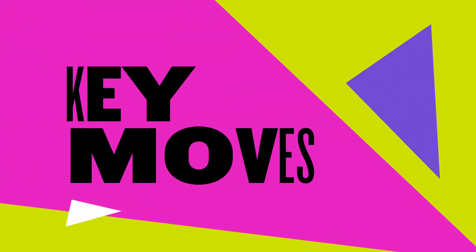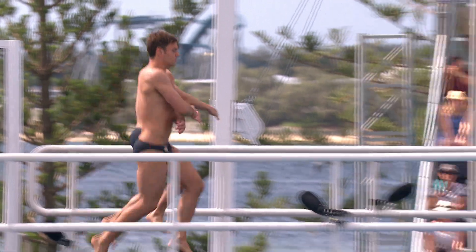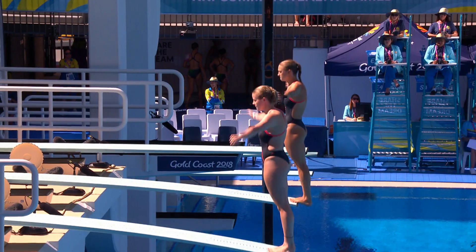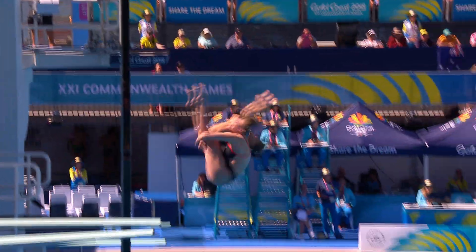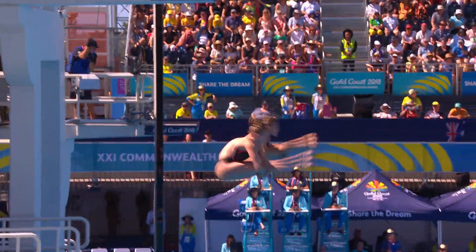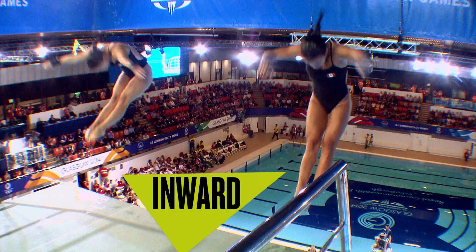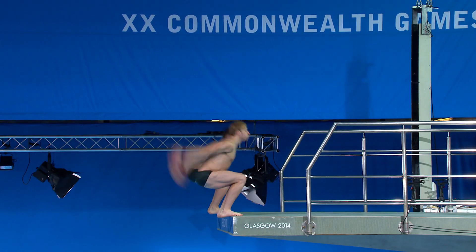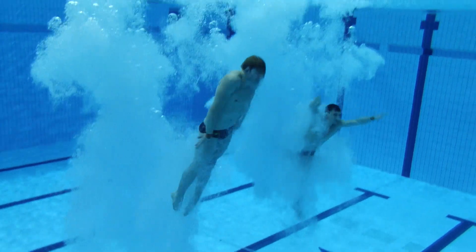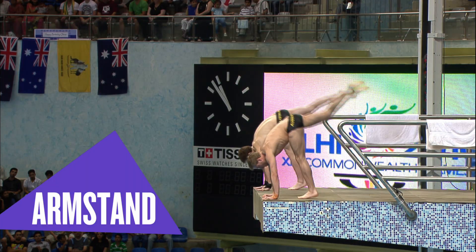Key moves: there are six different dive groups — front, back, reverse, inward, twisting, and arm standing.